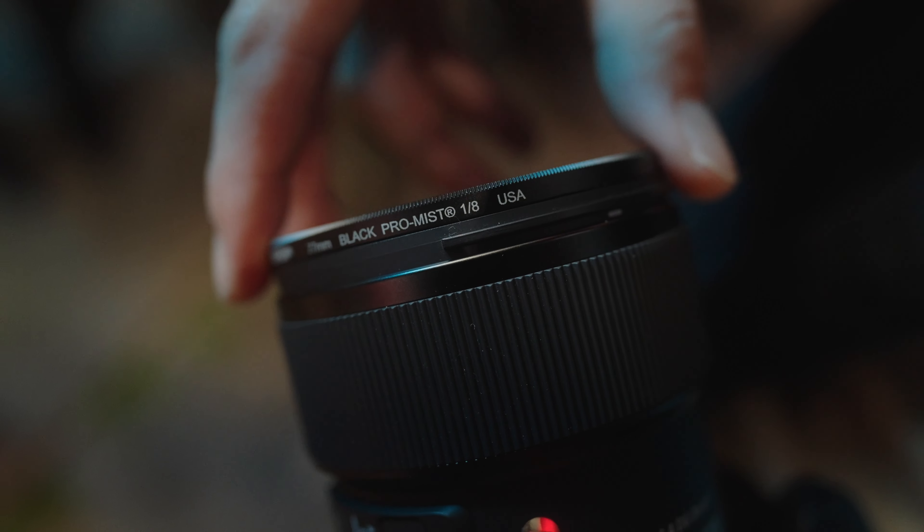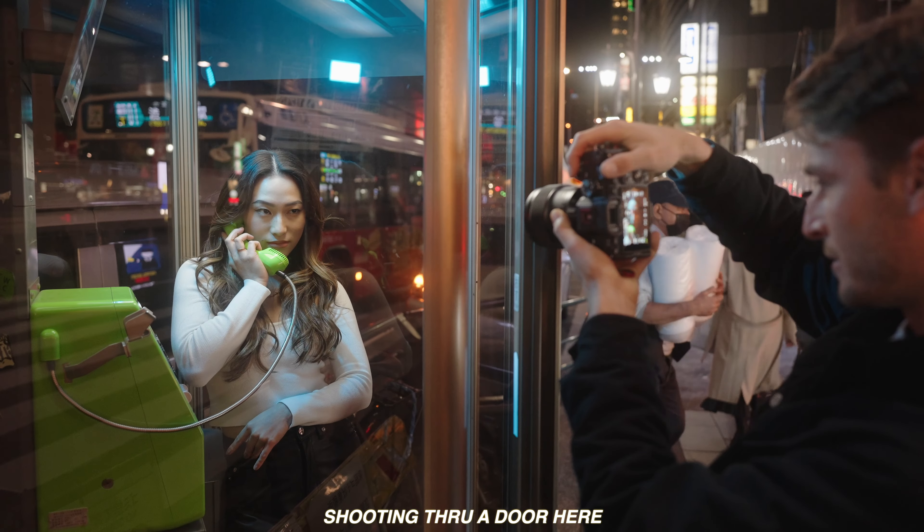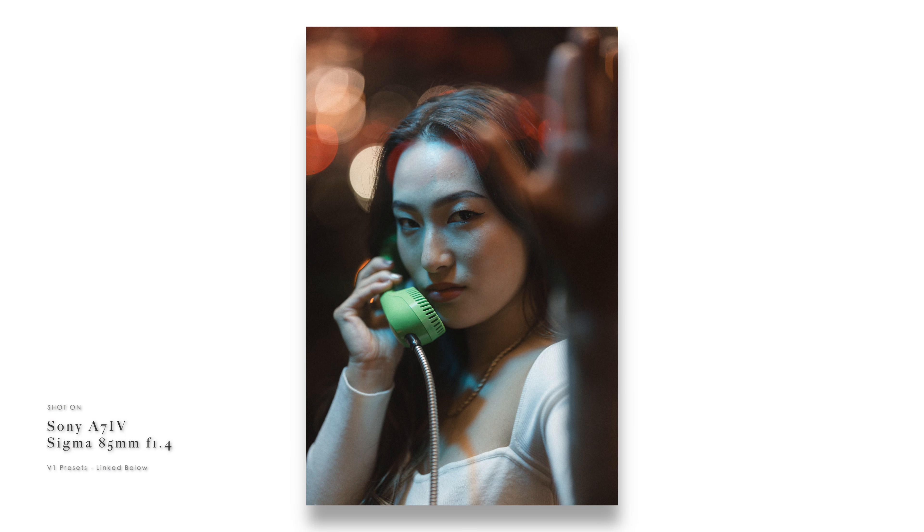You can also get super creative by placing objects in the foreground — like leaves and glass — and actually shooting through them. This increases the amount of depth in your image, and because they're completely blurred out, they're not distracting at all.